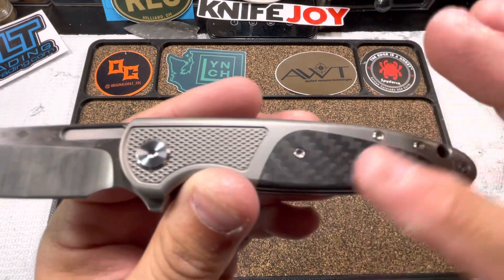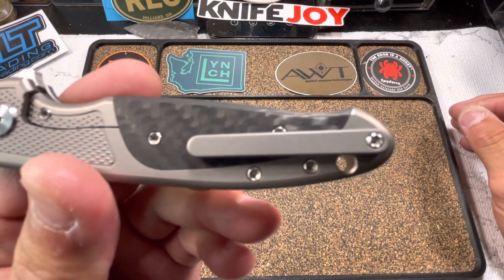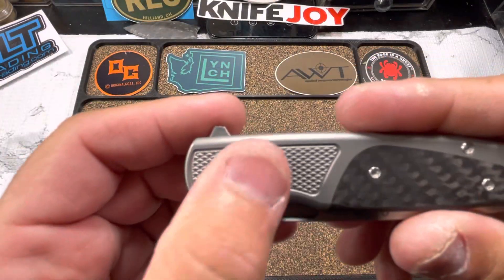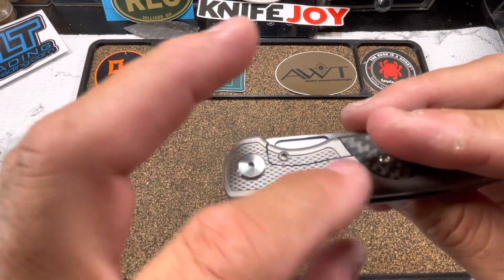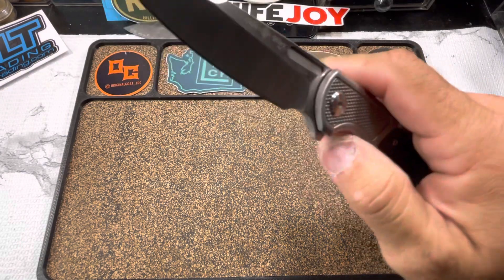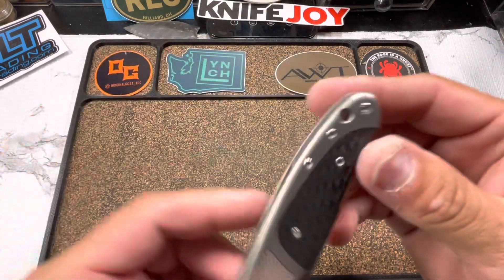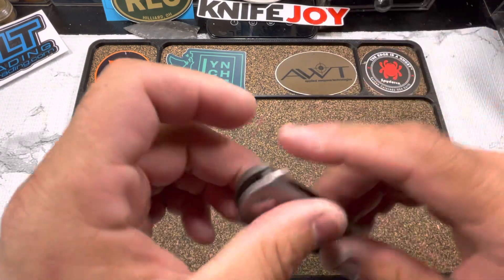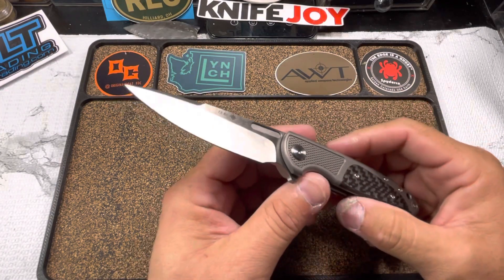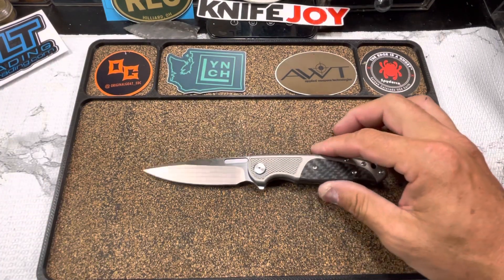We've got T8 hardware all the way around, recessed screws. Even your pocket clip has got a T8. Titanium pocket clip that is ambidextrous, tip-up carry. They have this nice intricate milling on both sides of the pivot by the bolsters — I'm assuming that's for when the knife is deployed so you can grip up and get a nice ergonomic feel. Also have nice milling on the titanium backspacer as well, and of course a lanyard hole for the weirdos. The knife itself is riding on cage ceramic bearings, and they also have a ceramic detent ball.